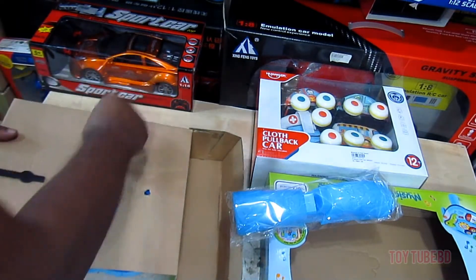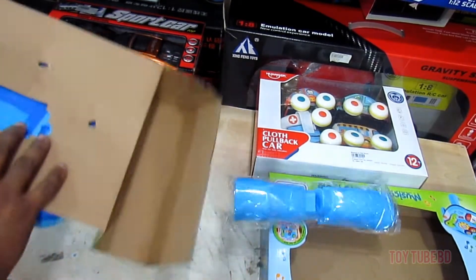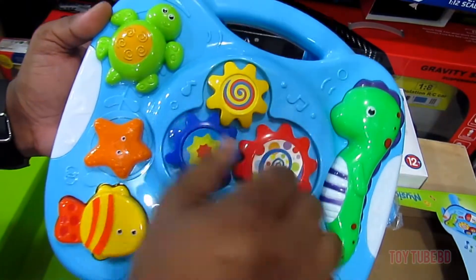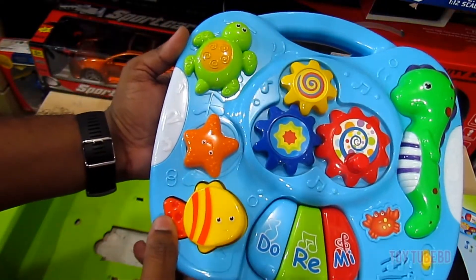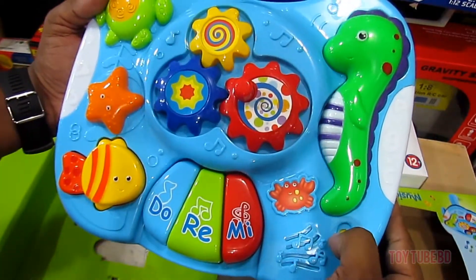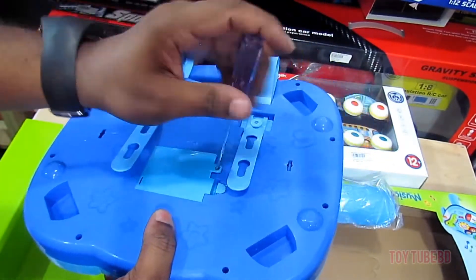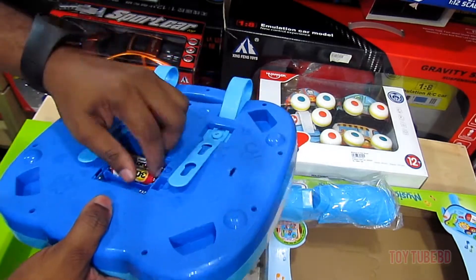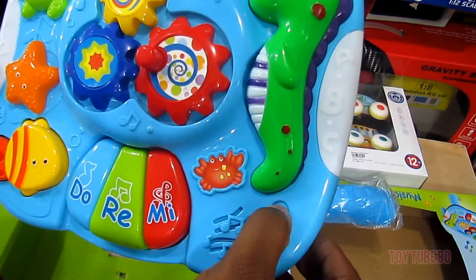These are the legs of the toy table. Let's insert the battery. Here we go — and let's play with it!